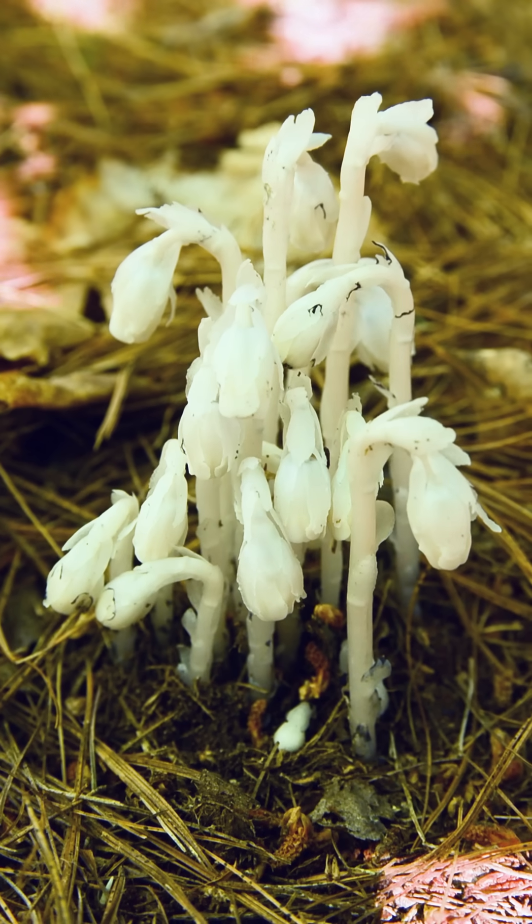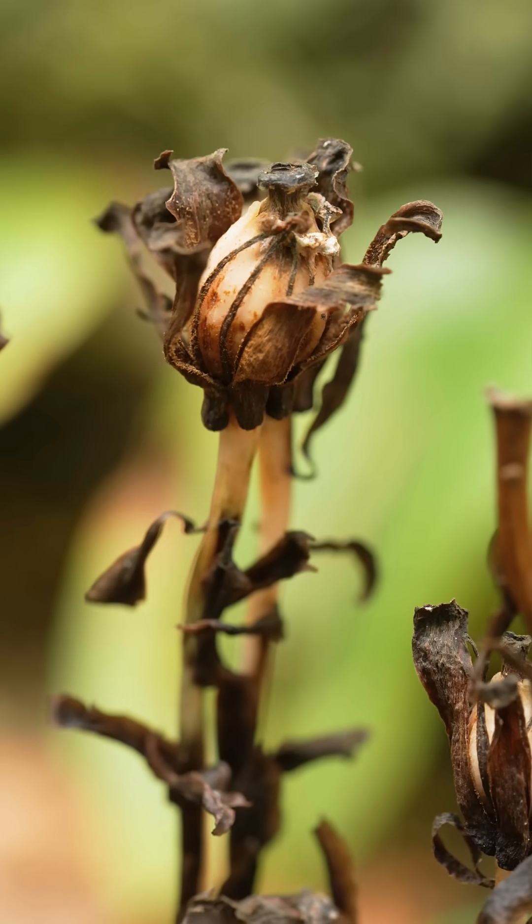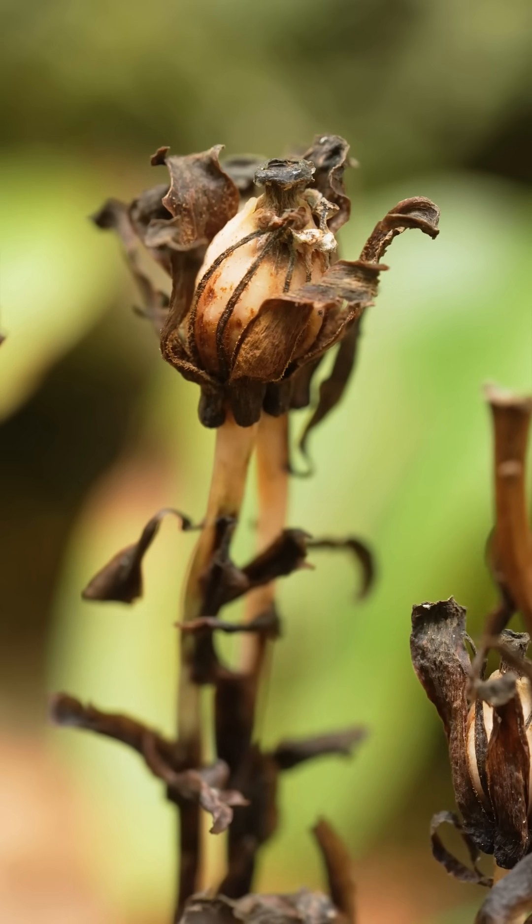During flowering it's oriented downwards to help with efficient pollination from bumblebees, and when fruit starts to set the flower reorients vertically and the plant turns from white to black.